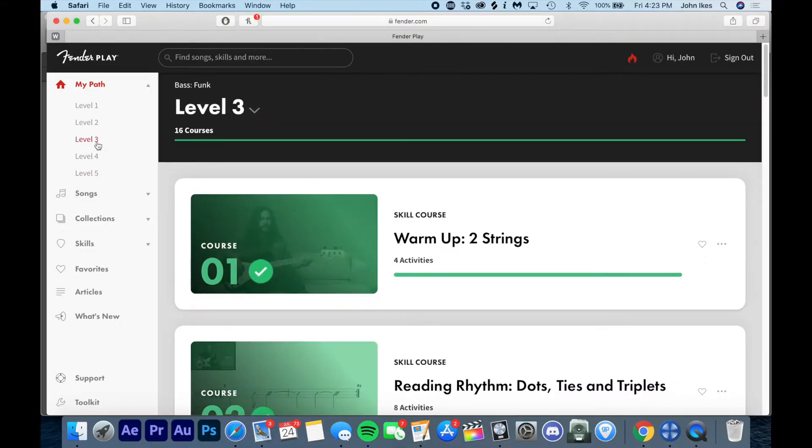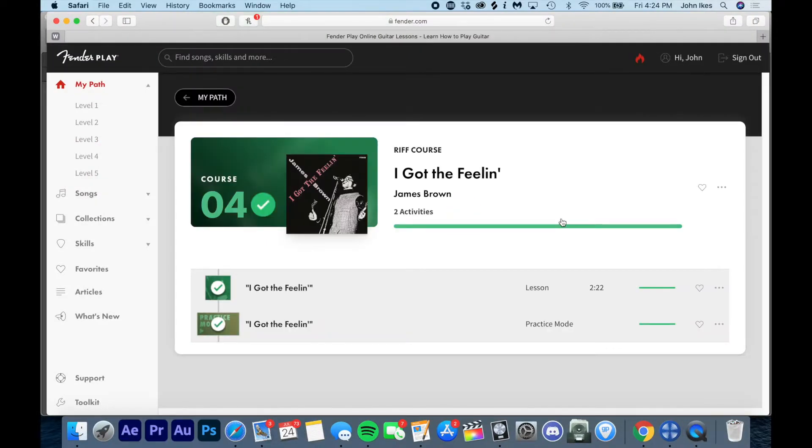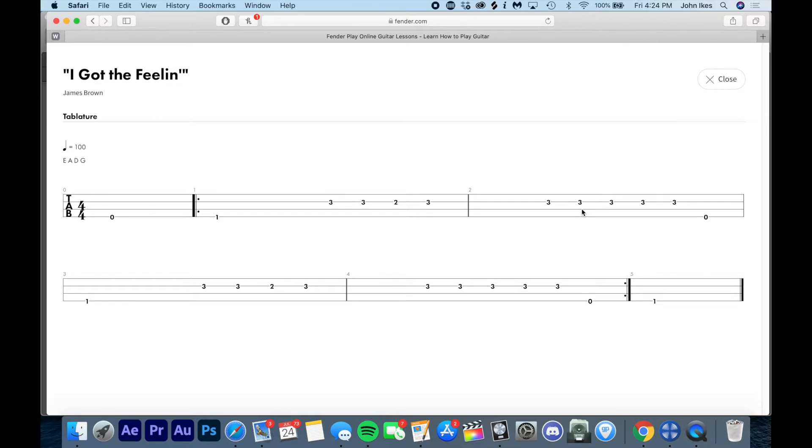Throughout the course, you're given a bunch of different songs to play with. What I appreciate about Fender Play is that they're having you practice using real songs — for example, 'I Got the Feeling' by James Brown. Now, they're not going to play the actual James Brown tune — they'd have to pay rights for that — but they'll tell you how to play the bass lines for these songs. You can see the tabs on screen. It's a short snippet of the tablature, not the entire song. You'll get snippets, riffs, verses, choruses — things that are memorable — and they'll teach you how to play those.